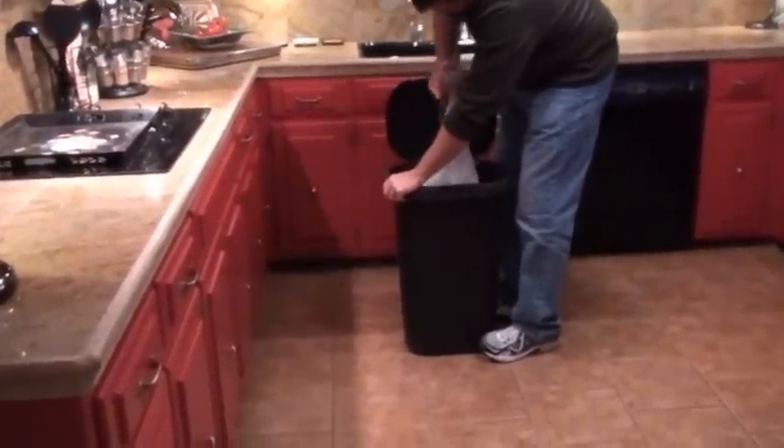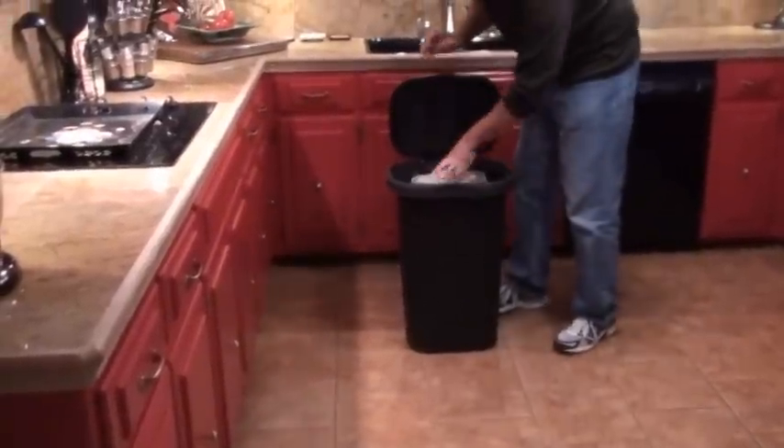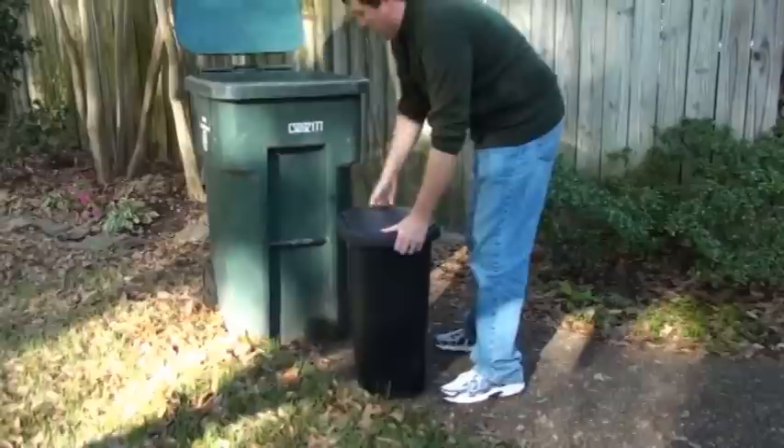Are you sick of the frustration and stress of taking the garbage out? Do you just want to throw the whole thing out and start over again?